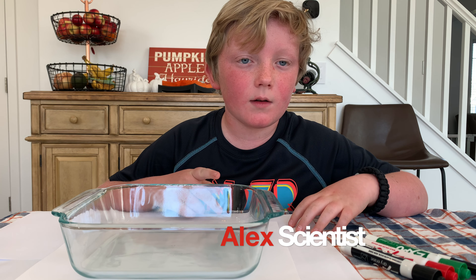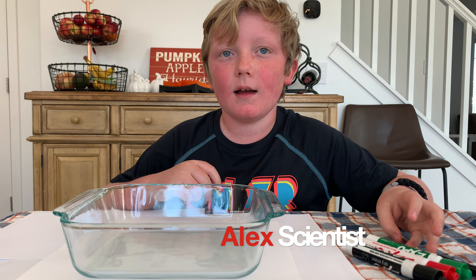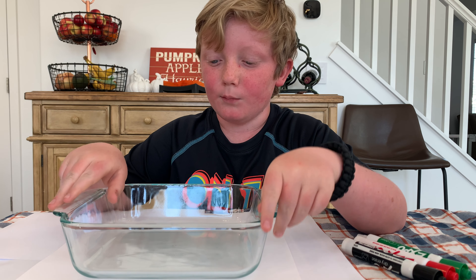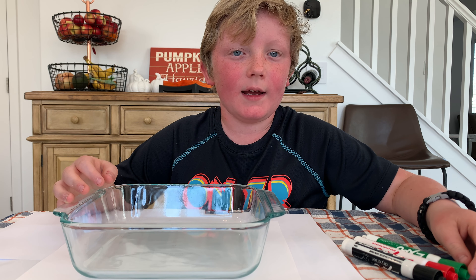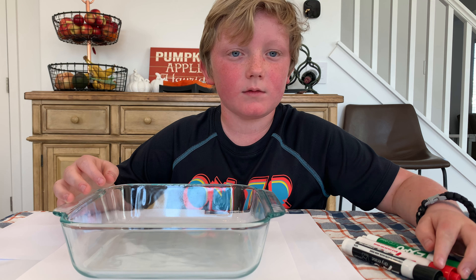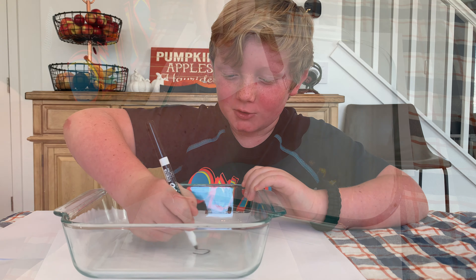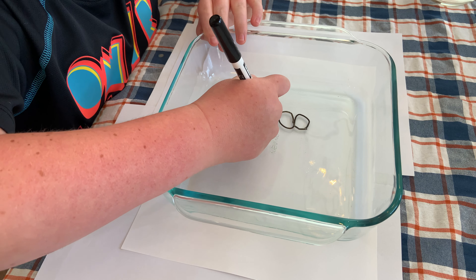Hey guys, today we're going to be drawing with different expo markers on just a glass surface — a glass bowl. We're gonna put water on it and hopefully the expo marker is gonna come off. What are you gonna draw? I think I'm gonna try to draw a fish. Alright, a number eight's good too.